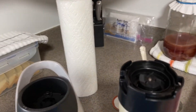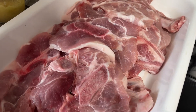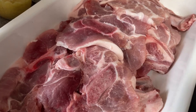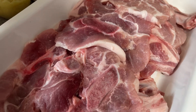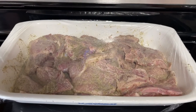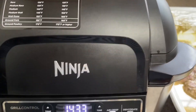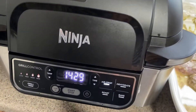Now what we're going to do is pour it on here and make sure everything is nicely coated. Then cover it and let it sit at room temperature until you're ready. And there you have it — ready and prepped for dinner this afternoon.